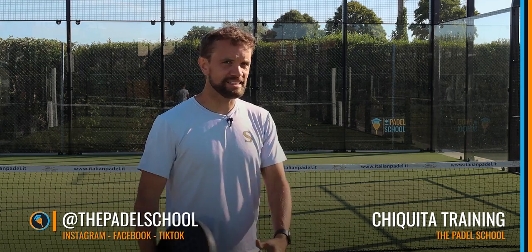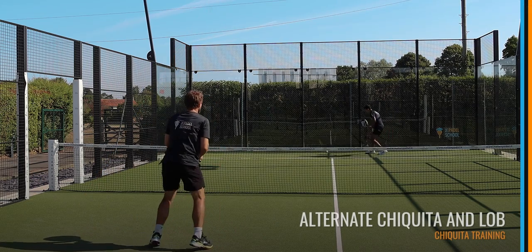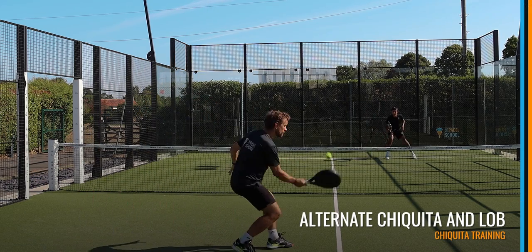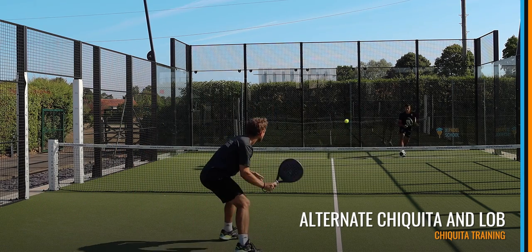Today I'm going to put myself at this end and I'm going to have my student in the opposite diagonal corner. So the first of these exercises is going to be controlling the Chiquita down to the fence and to the middle, alternating six shots with the Chiquita down to the feet, and then we're going to hit a lob.